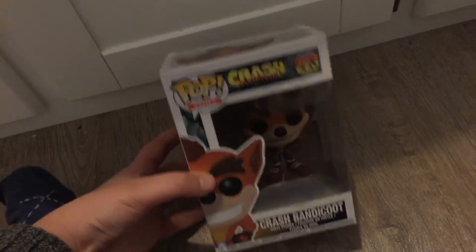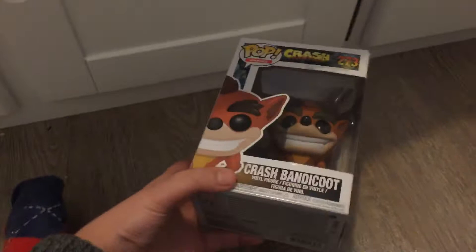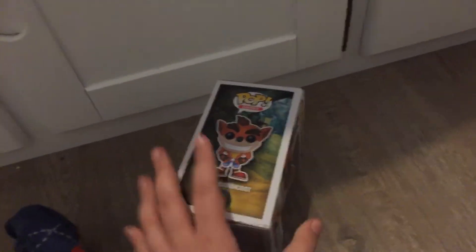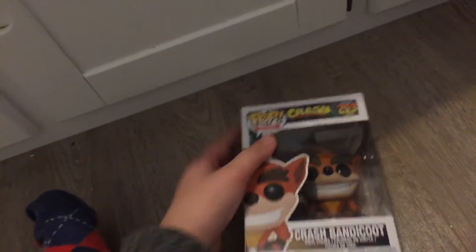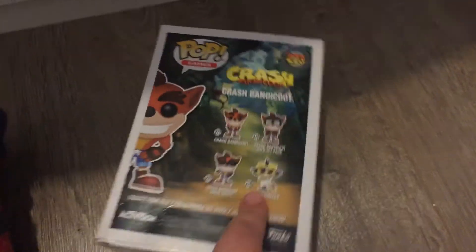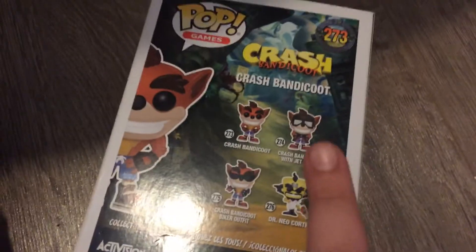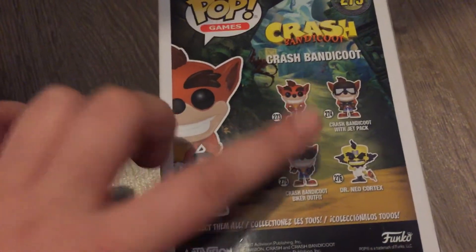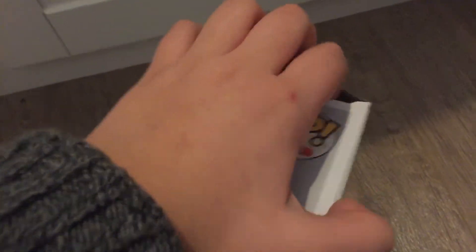I also have the two games which I unboxed a few weeks ago. So here's the side of the box, the spine, the top, the bottom, and the back. There are three more variants: Dr. Neo Cortex, the jetpack, and the bike outfit.